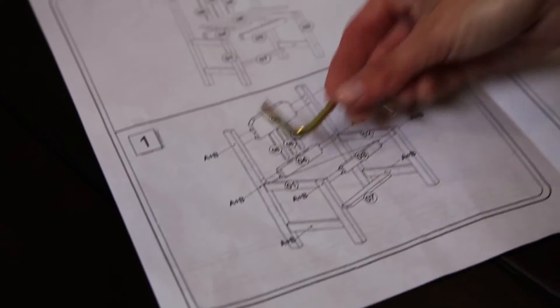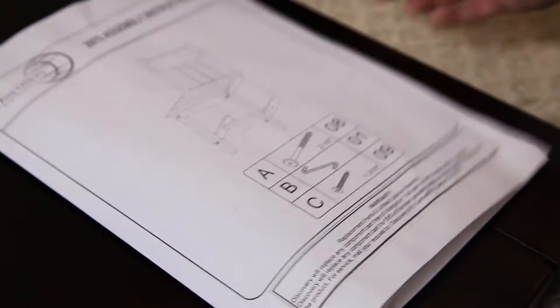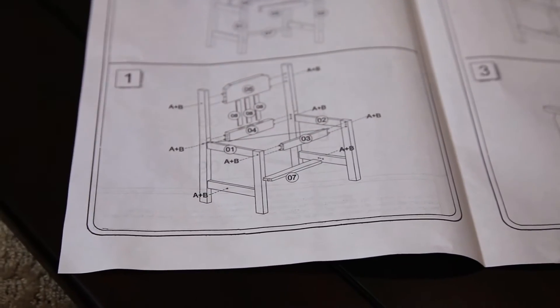So if you notice here, it shows you that we need A plus B. The front actually shows you what A is and what B is, so that makes it pretty easy when putting it together.